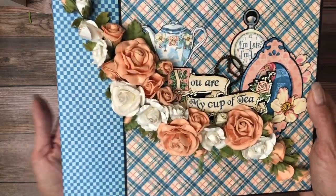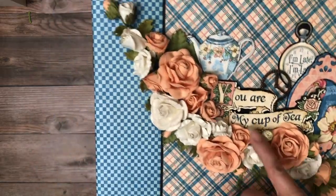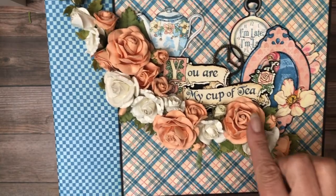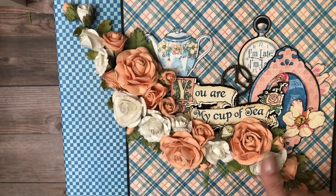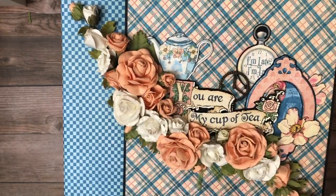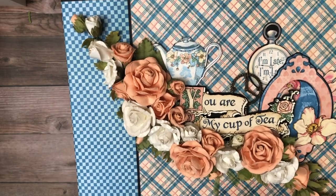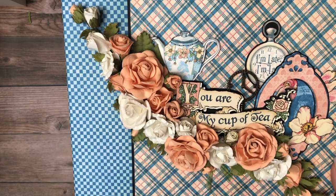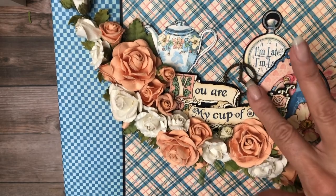I'm going to bring it up so you can get a closer look. I had the white roses in my stash but I used a pack of the Graphic 45 Precious Pink, so I combined the two. I tried it with just all peach and just all white and I didn't like it, so I think the two colors is great. If you had some blue flowers they would work really well as well.